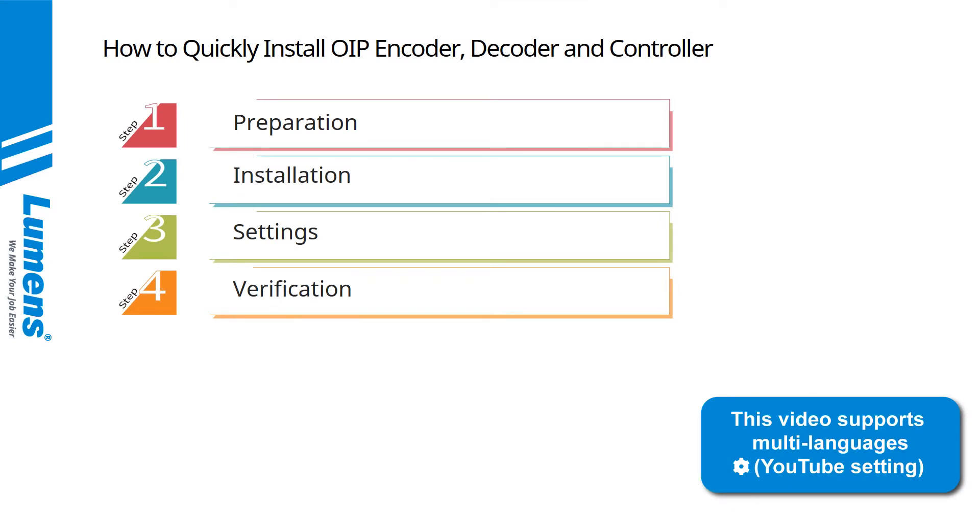Lumens' AV over IP system installation is mainly divided into four major steps. First, prepare all the equipment and install the OIP product, video sources, and displays. Then, set up the OIP-D50C controller, web GUI, and verify that the function is enabled.